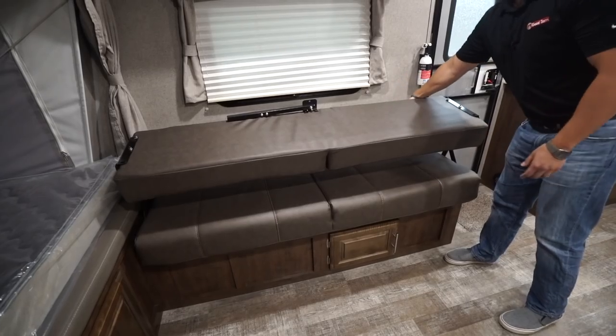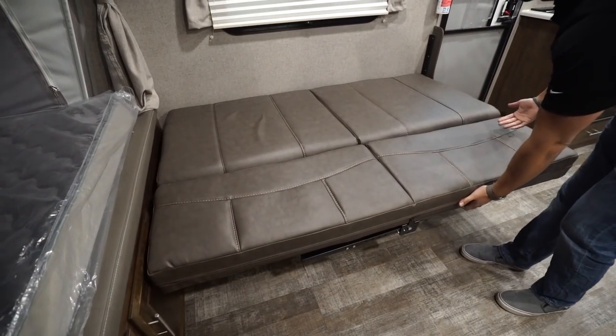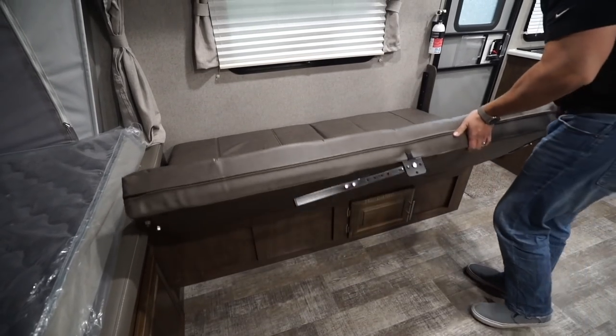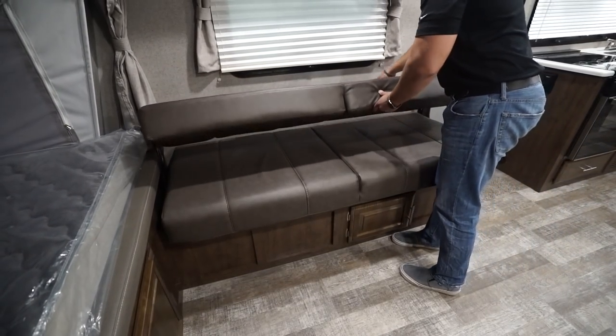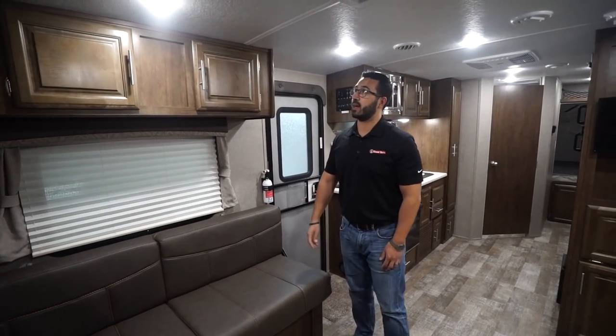Taking a step back, you have the rollover sofa right over here — a great comfortable place to sit. It rolls over just like this, you have a leg you drop down, and then boom, you have additional sleeping space. This setup can easily sleep nine people: two in each bed, one here, and two over in the dinette.